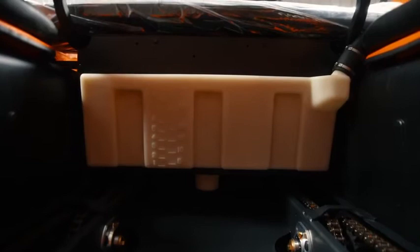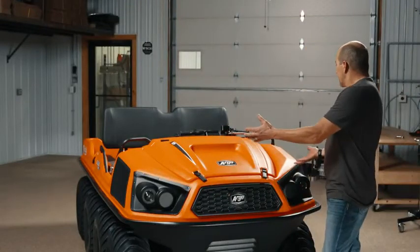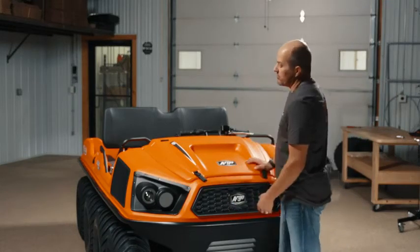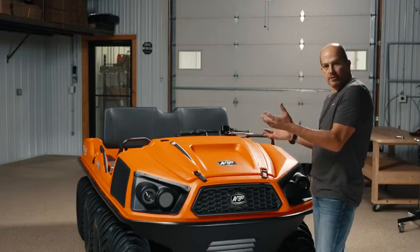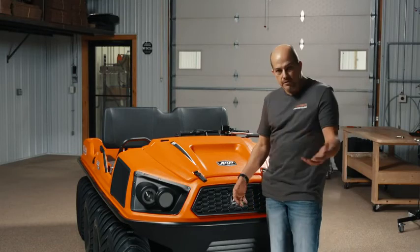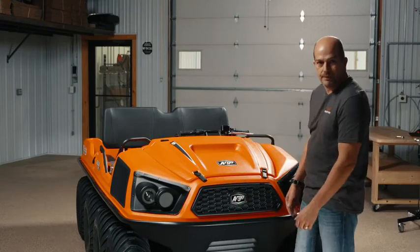This is a gas tank that is under the seat — it holds just over seven gallons of gas, and that little Briggs engine does really good on fuel. This is the way the Frontier 650 comes, and it is pretty basic at this point. You can add the winch, the brush guard, track options, windshields, convertible tops — there's a ton of accessories you can put on the vehicle. If you're seriously considering one, just give us a call and we'll walk you through setting up the vehicle specifically for the way you want it. Thank you.